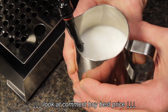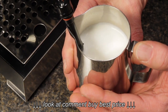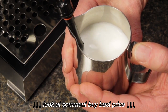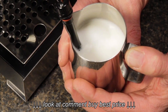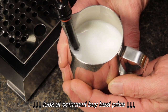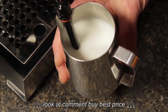As the milk expands, you lower the pitcher to maintain the tip position relative to the surface of the milk. You should be done adding air by the time the outside of the pitcher starts to feel warm. When you feel that, it's time to lower the tip into the milk just a little more — this stops any more air from being added. From there, find a tip position and angle that rolls the milk, which helps break up bubbles and create that finer texture.